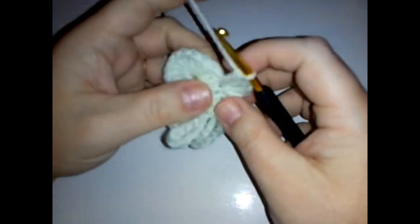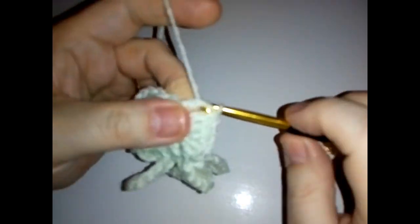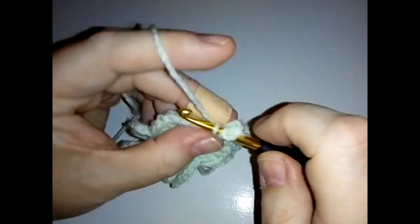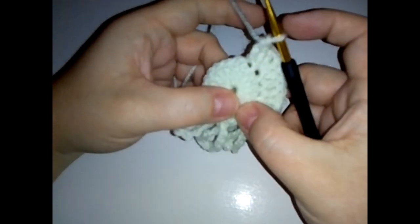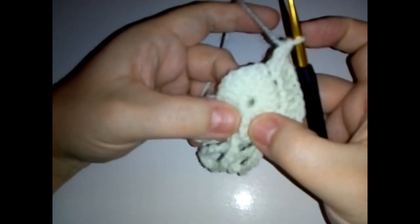To continue round two, do a double crochet in the next three stitches, and then do another corner: two double crochet, chain one, and two double crochet in the same stitch. Then do a double crochet in the next stitch. The next thing we're going to do is a front post treble crochet into or around the same stitch where we did our front post double crochet.